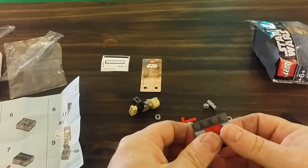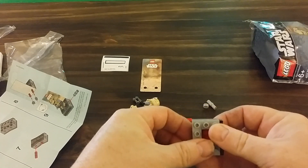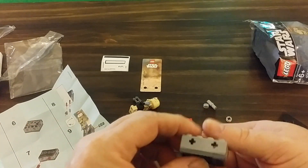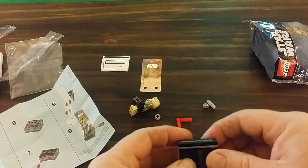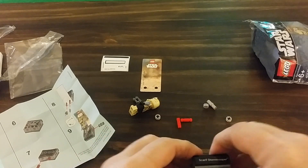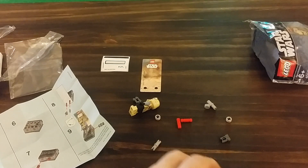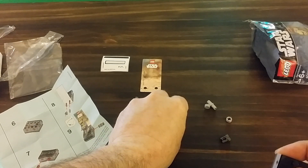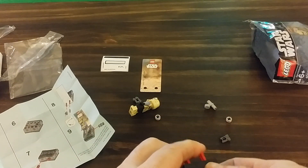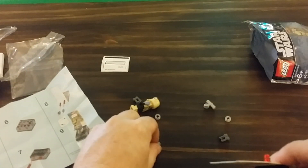eBay had a 15% off anything on eBay promotion a week or two ago, and I used that on this. So originally this was like $8.99 or $8.50 — I got it for like $7.04 or something like that, 15% off. I decided why not, and this is what I got, so I didn't mind it too much.